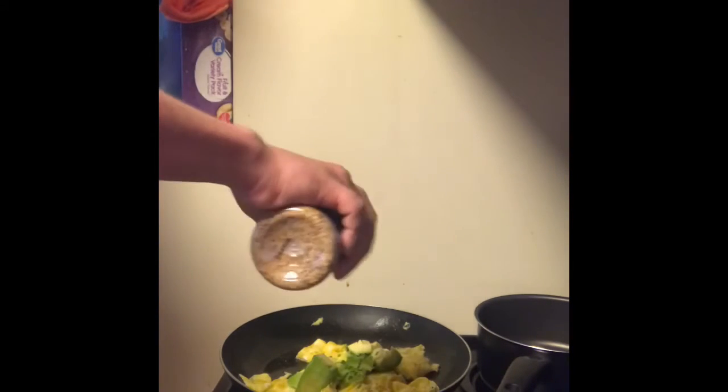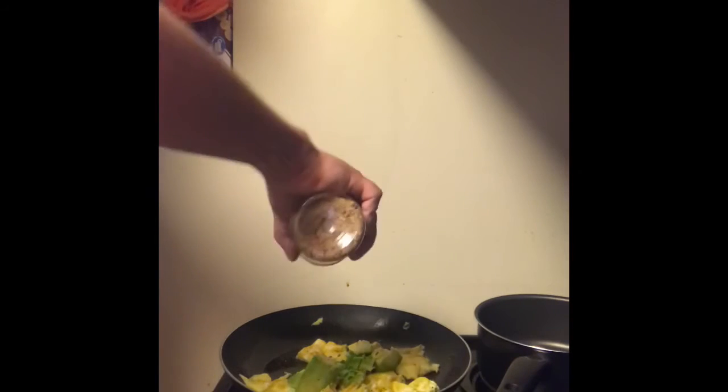Once the eggs are almost finished cooking, I like to add some avocados and chives. And just a hint more salt and pepper before they finish.